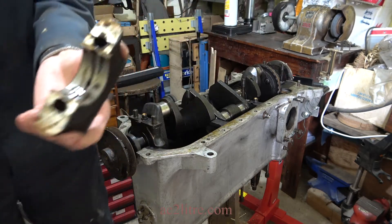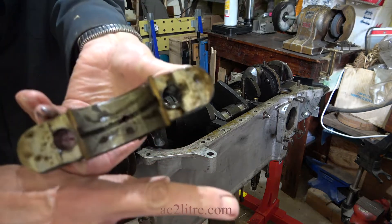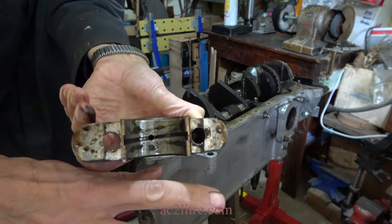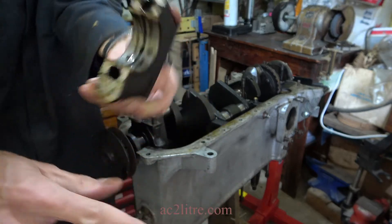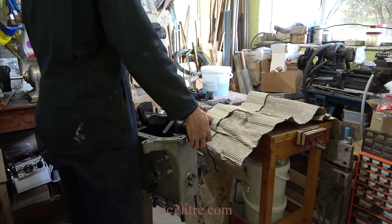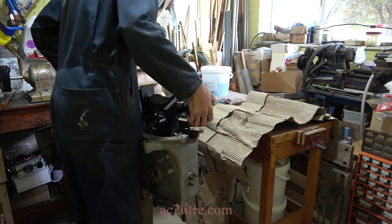Those bearings had definitely seen better days. Out with the crankshaft and the timing chain. I wish all the dismantling was this easy — the tough parts are yet to come.